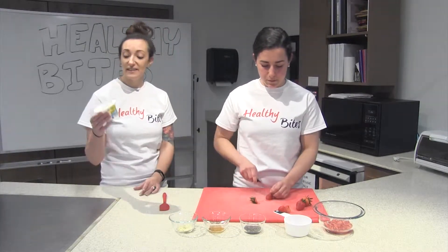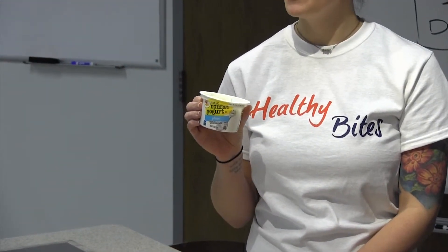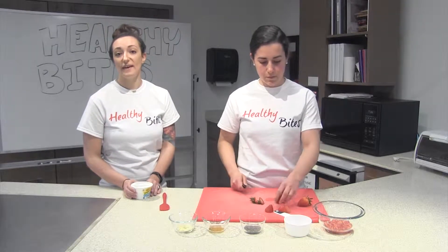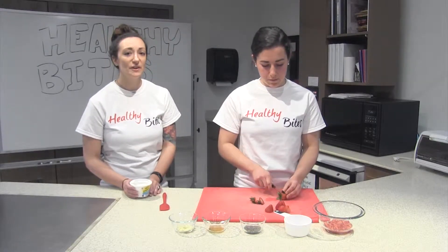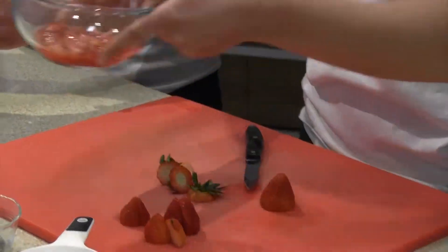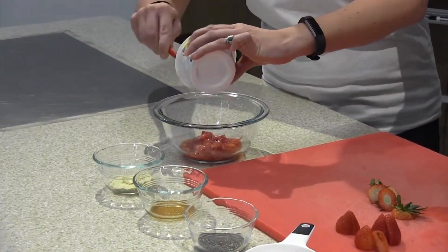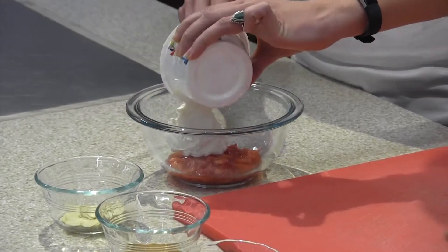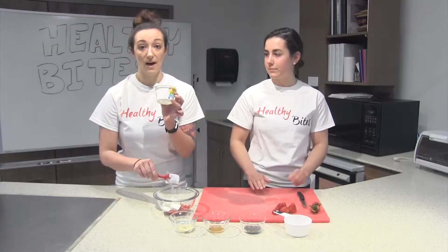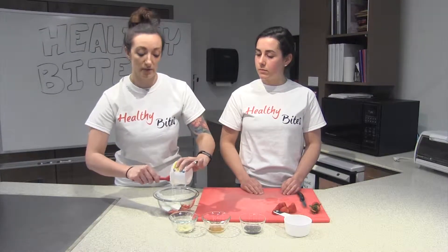We're going to be using Greek yogurt today because it's higher in protein than regular yogurt. We're also using a plain variety instead of a flavored one so we can control the sweetness. We can mix that yogurt right in. This is three quarters of a cup, which is also six ounces. If you get one whole little cup, it's the whole thing, or if you get a bigger container, it's three quarters of a cup.